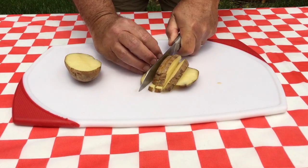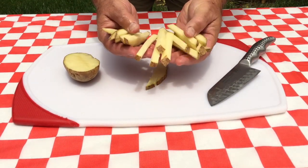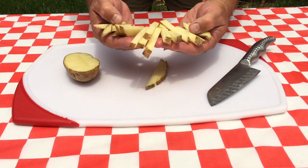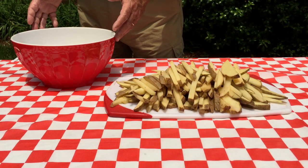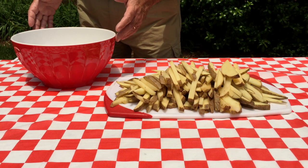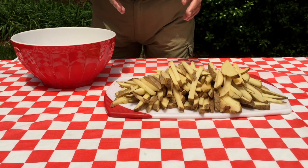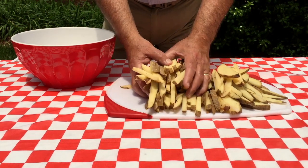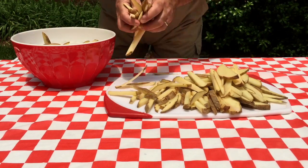Careful you don't put a couple fingers in there with a cut! I'm already getting hungry, ready to fry. Now we're going to give our fries a little spa bath. We've got a nice bowl of cold ice water right here. The reason we're doing this is it's going to take some of the starch out of the potatoes and help them from sticking in the oil. Nothing worse than sticky fries.